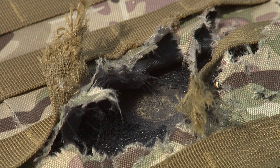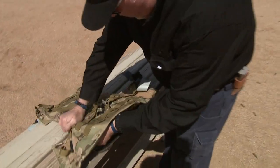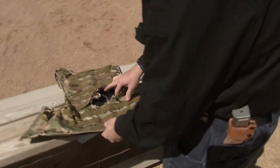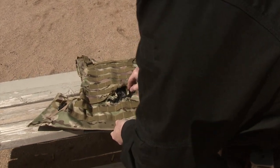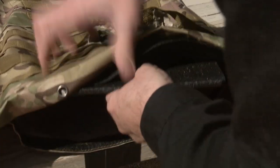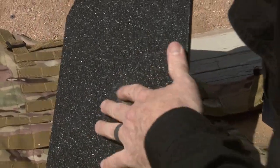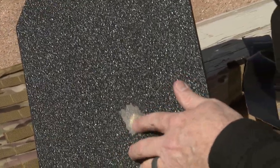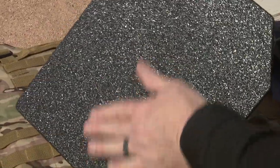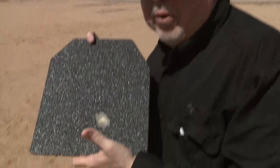Holy smokes, take a look at this. It tore it up. There are chunks of brass pieces from the bullet everywhere. Look at that — it stopped it. It removed the coating on it completely and just barely put a dent on it. AR-500 body armor is just incredible. This stopped a .50 Beowulf solid brass bullet.